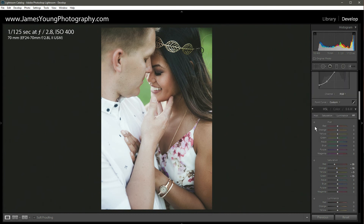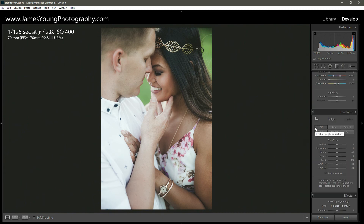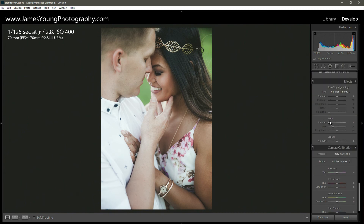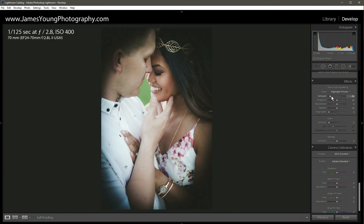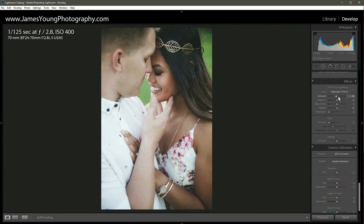Just a couple last things to completely round out this image. I'm going to scroll down to effects and add a post-crop vignette. This is going to be another subtle change — only about minus 10 on the vignette. I don't want to do anything crazy. Only minus 10, that's plenty.